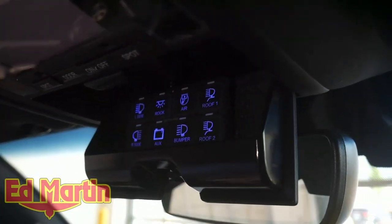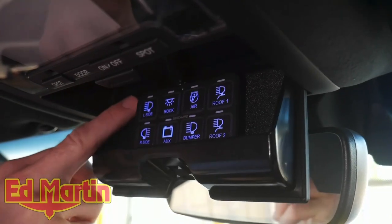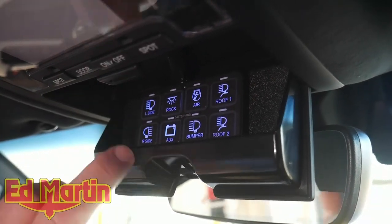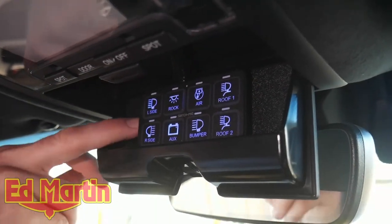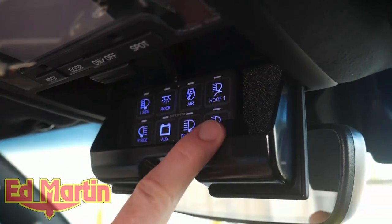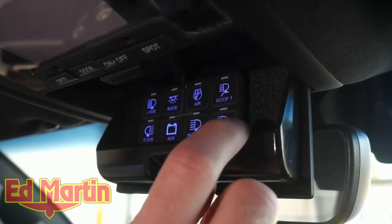Now on the inside of the vehicle, we have our second Switch Pro, which is located in the sunglasses holder, mounted to a piece of ABS that we've custom fit so that it fits inside the sunglasses holder. Right now it's glowing blue — you can change that in the settings in the Bluetooth app for the Switch Pro. We have all eight switches reserved right now, and a couple others that we use factory blanks for. Let's kind of go through these one by one.